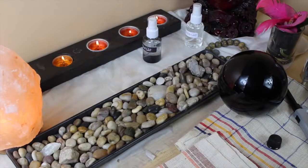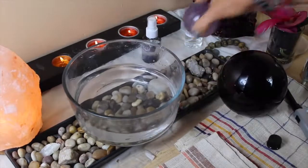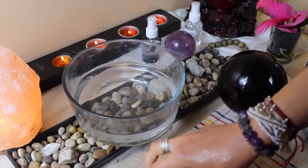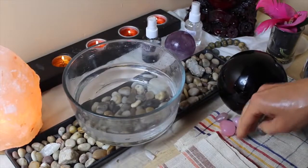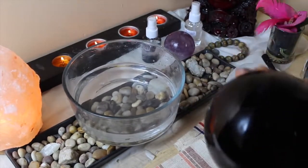Hey guys, this is Josie. Today's video is actually a tutorial — I wanted to show you a few tricks that I use to clean my crystals. They're super easy and you can absolutely use them at home. So let's get started.